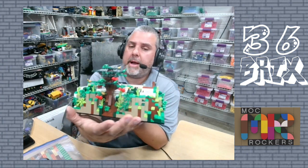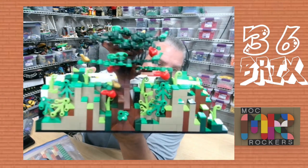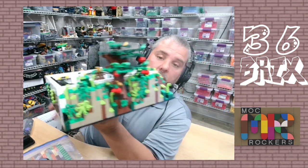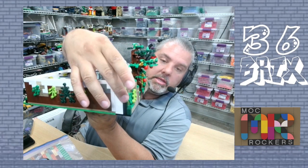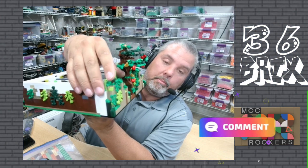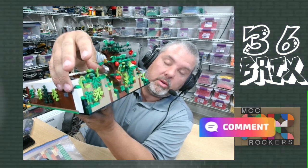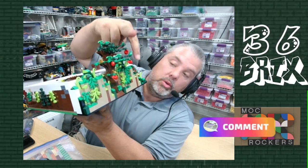I didn't actually know about this section over here, but look at this — all of the details. So to start, this is a separate piece that plugs in via Technic pins. I am disappointed yet again that instead of using one big ugly rock piece, they brick-built it. So instead of using one piece, they used 50, and there are two of them there.